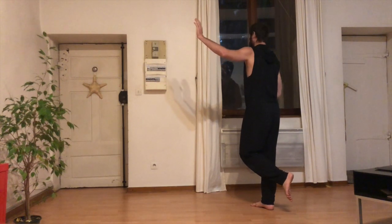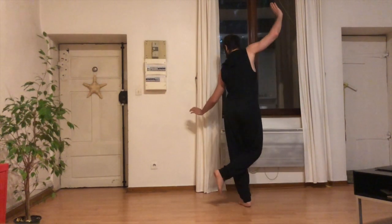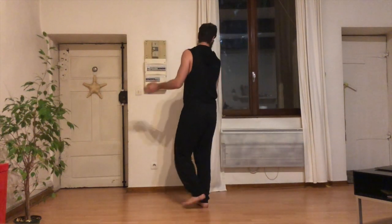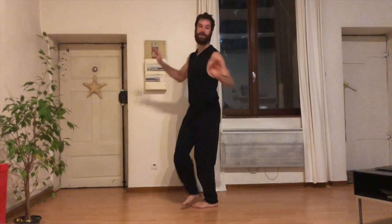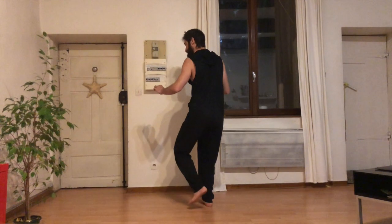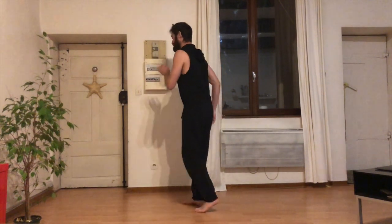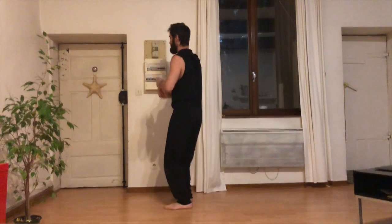Et je reprendrai le A avec la jambe gauche. 8, 1, 2, et 3, 4, 5, 6, et 7, 8. 1, 2, 3, 4, 5, 6, 7, 8. 1, 2, 3, 4, 5, 6, 7, 8. Et 1, 2, 3, 4, 5, 6, et 7.